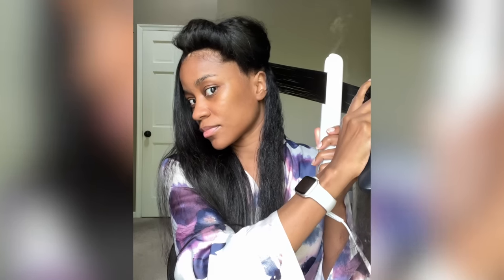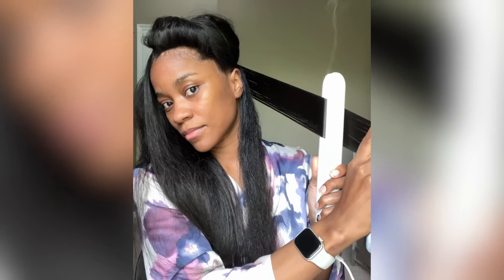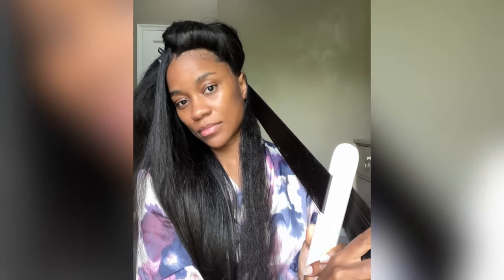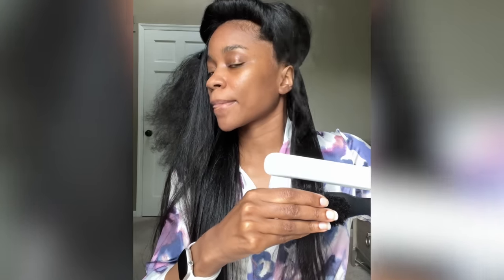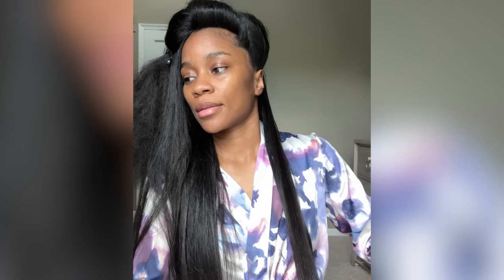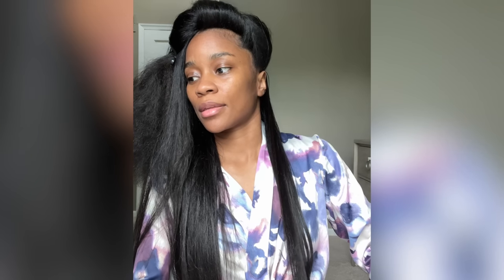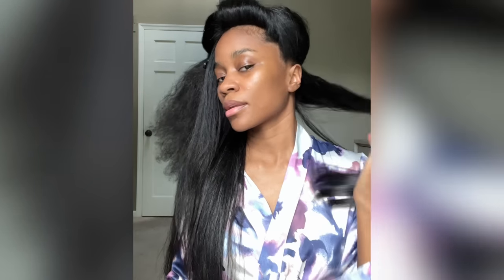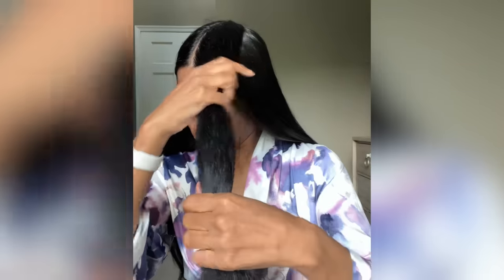Maybe next time I'll try Pattern Beauty Heat Protectant on a few sections when straightening, just to see how I like it. Overall, I don't really have any complaints for either product. For hair dryers, the top three things I look for are: how fast will it dry my hair, can I control the temperature, and is it going to leave my hair shiny or not dull? This hair dryer hit all three right on the head — when I was done, my hair felt not fried, shiny, soft, and it dried super fast.